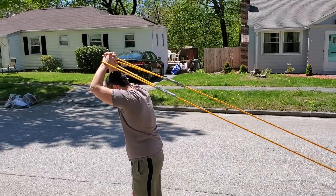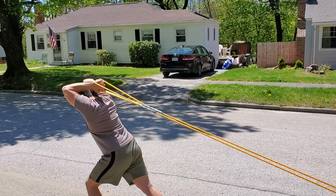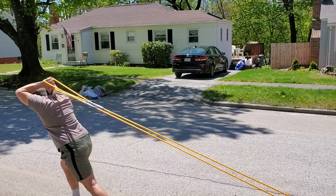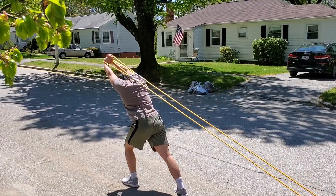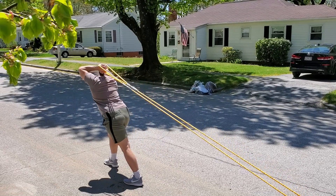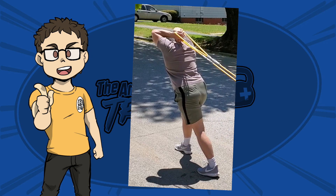The next exercise is a tricep extension. We're going to have our hands in the loops behind our head, keep our elbows up, and press up and over our head, extending those triceps. You're really going to feel it in the backs of the arms. In order to isolate those triceps, you really want to make sure that you keep your elbows up in the air — don't let them fall down.